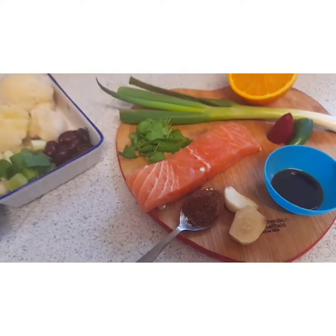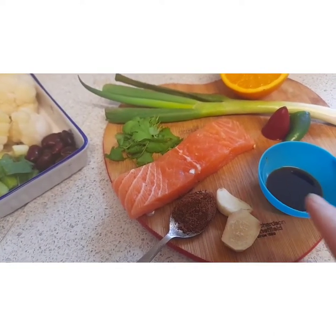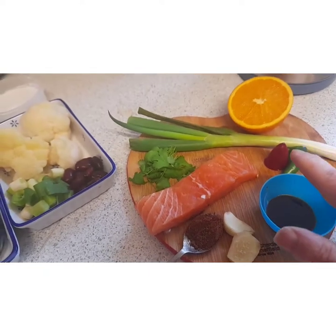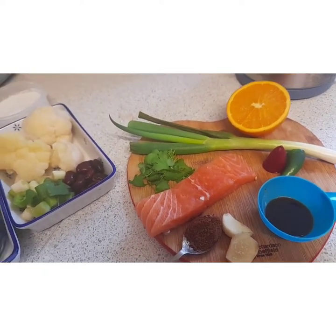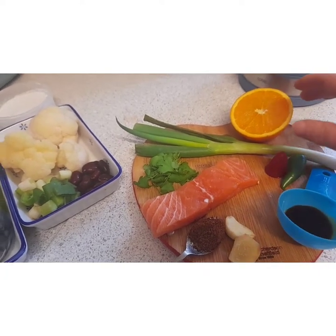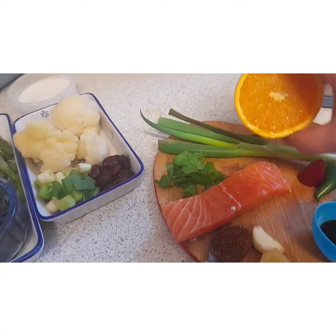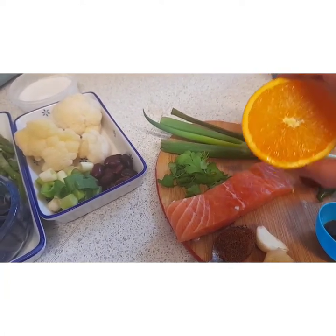And here we have the jerk salmon. I've got jerk seasoning, ginger, garlic, soy sauce, and chilli — I couldn't get a scotch bonnet so I've got two nice chillies to give it a bit of spice. Spring onion, and then to give it a bit of sweetness, instead of honey I'm going to use a bit of orange, because orange actually goes quite nice with salmon.